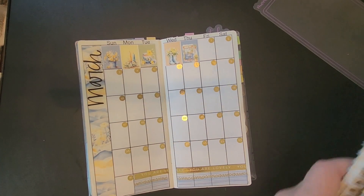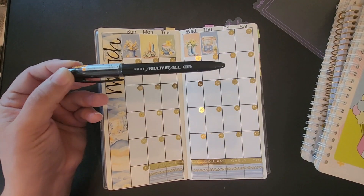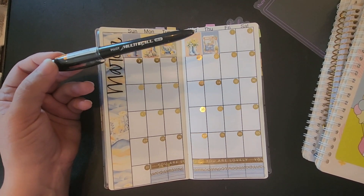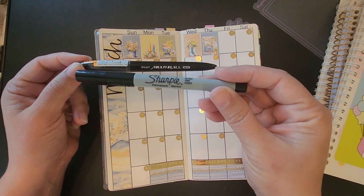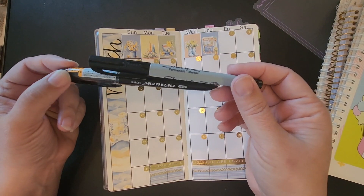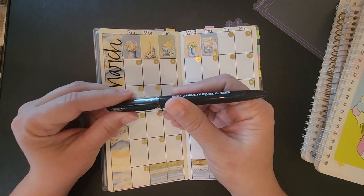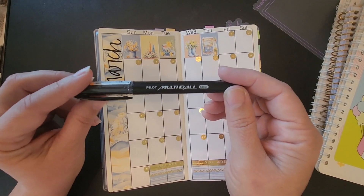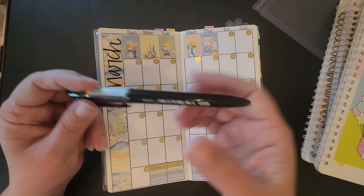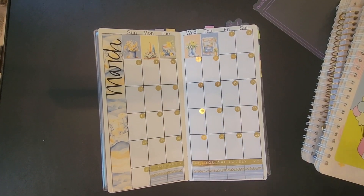This is my first time getting a Pilot multi-ball pen. Usually when I write on any kind of vinyl sticker I use a Sharpie permanent marker — neither one of these smear if you write with them on vinyl. You can get them on Amazon. The fun thing about this is that I don't have to have two pens — I don't have to have one for paper and one for vinyl. It can do both.